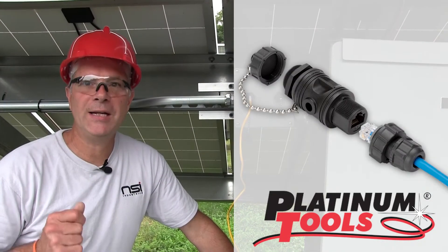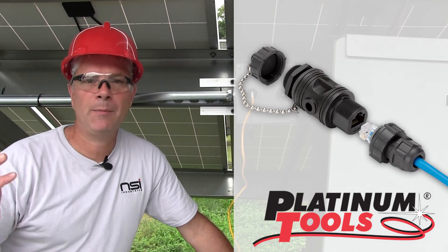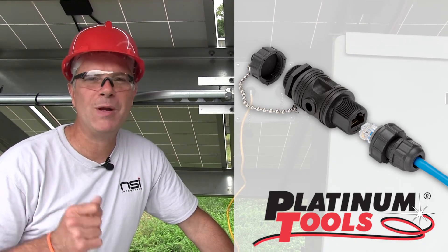So there you have it — an easy, simple solution from Platinum Tools to meet those harsh environmental conditions commonly found in outdoor solar installations. Platinum Tools: We make connections easy.